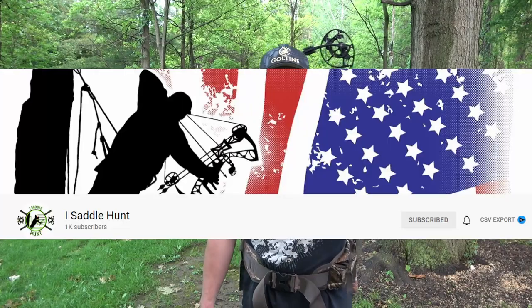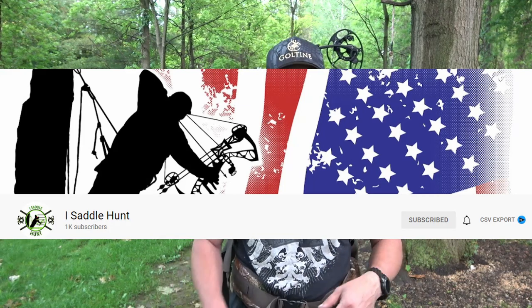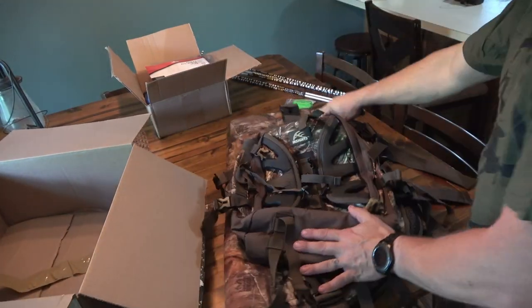First off I want to thank iSaddleHunt — check out his YouTube channel. He had a contest, he just hit a thousand subscribers and was doing a giveaway, and I happened to win this awesome backpack. He sent it to me right away and I'm super geeked to try this thing out and use it this year.